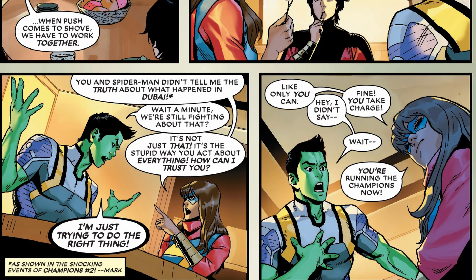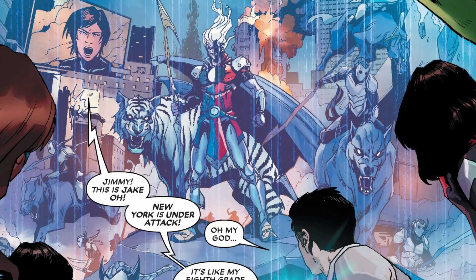For some odd reason, Amadeus Cho, the Bro-Hulk, is now in a relationship with Kamala Khan, Ms. Marvel. As I've been checking out Marvel lately, the relationships have been rather sketchy. Now they're in a relationship — wasn't he in a relationship with someone else? Or was she in a relationship with the guy she crippled? It really doesn't make sense. The writing here is just silly.